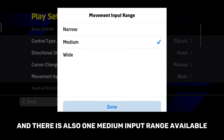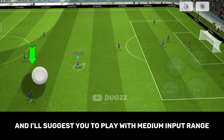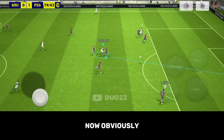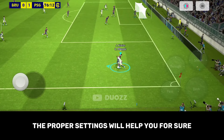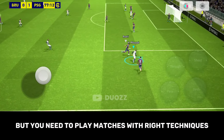There is also a medium input range available. I suggest you play with medium input range as a beginner, because you need to understand which one is best suited for you. Obviously you cannot play a thousand times better with only proper settings — the proper settings will help you for sure, but you need to play matches with the right techniques.